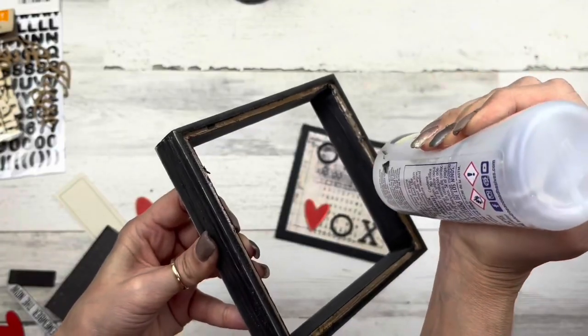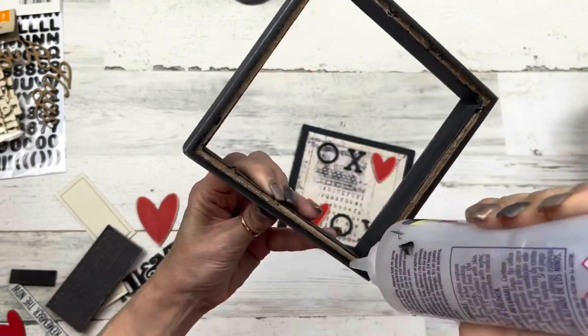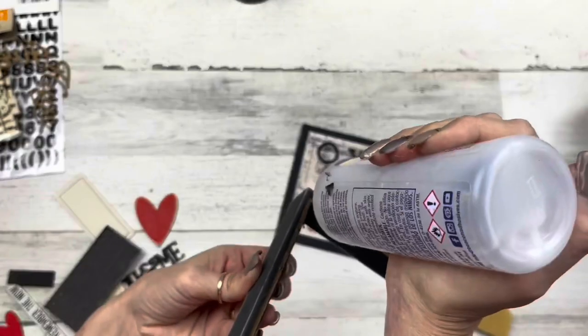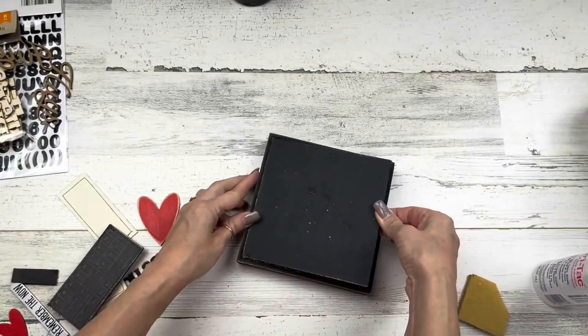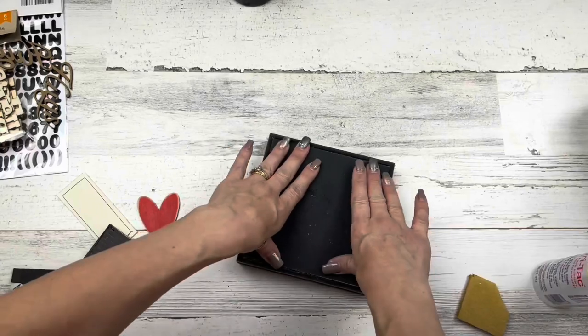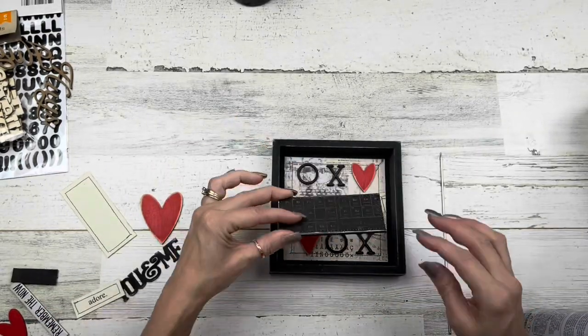I arranged them in a fun way — I kind of wanted it to resemble a tic-tac-toe board. My little hearts are in opposite corners so the center heart will be in the center, and it looks like I won playing tic-tac-toe. I'm gluing on the back panel using the Beacon Fabric Tack glue — the back is painted so it looks nice and finished — and I'll glue the centerpiece in.